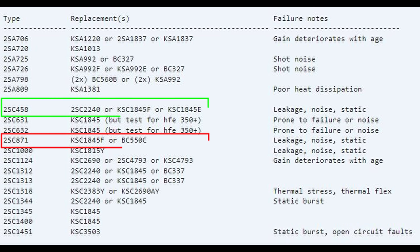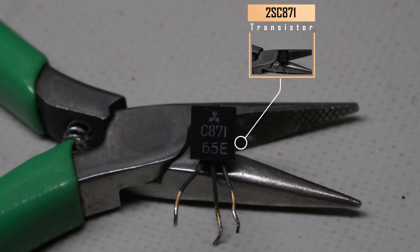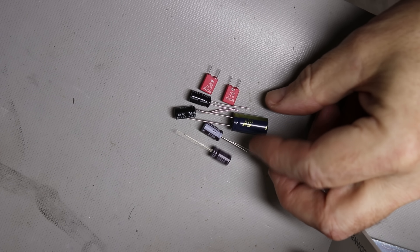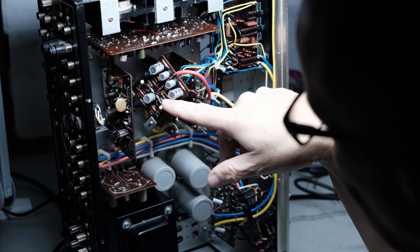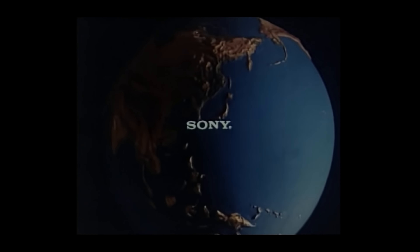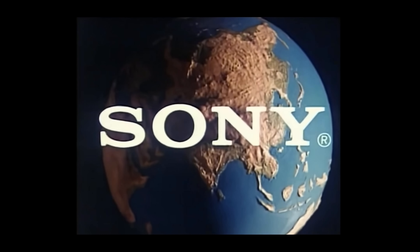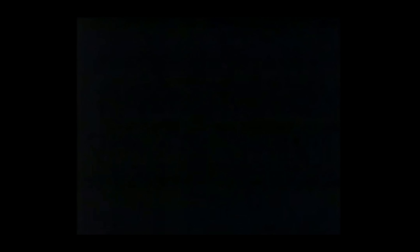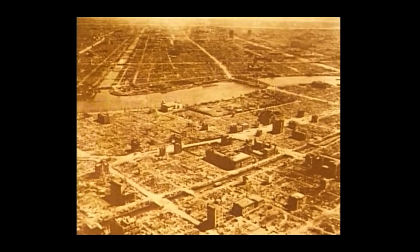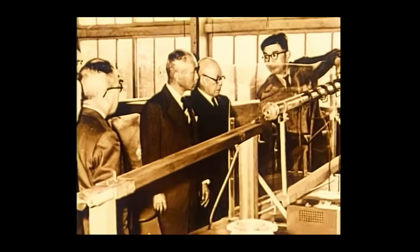Now I'm going to work on the other four assemblies that are screwed into the chassis: a preamp assembly, a low level assembly, a low filter, and a high filter assembly. Before I continue on with the KA-5002 restoration, I'd like to talk about Kenwood's company history.